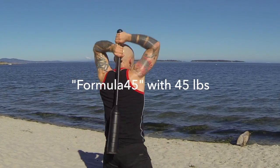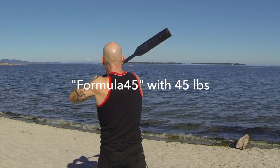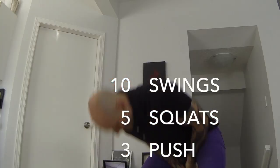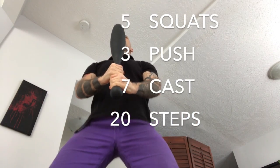My name is Alex JD. I'm 45 years old and one of my favorite routines is what I call Formula 45. It's fun and real simple: ten swings, five squats, push three, then seven cast makes 25.